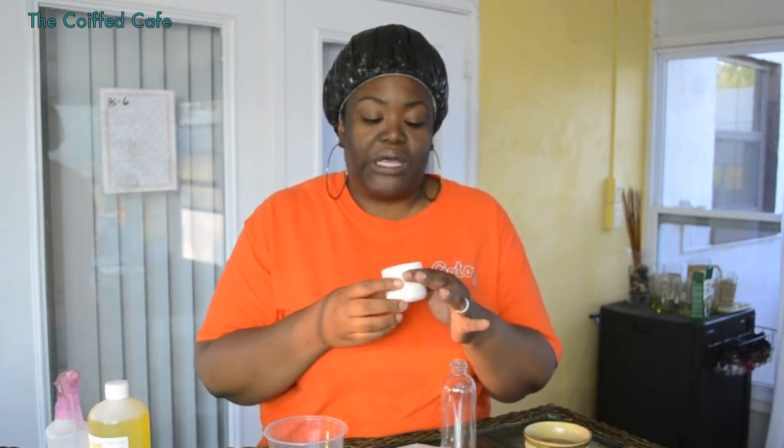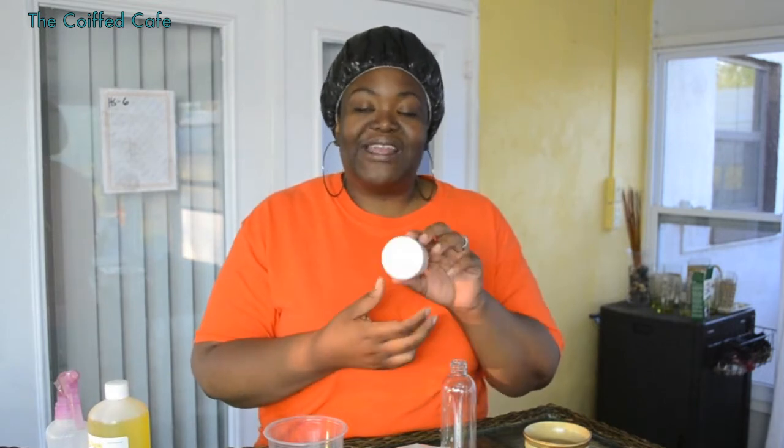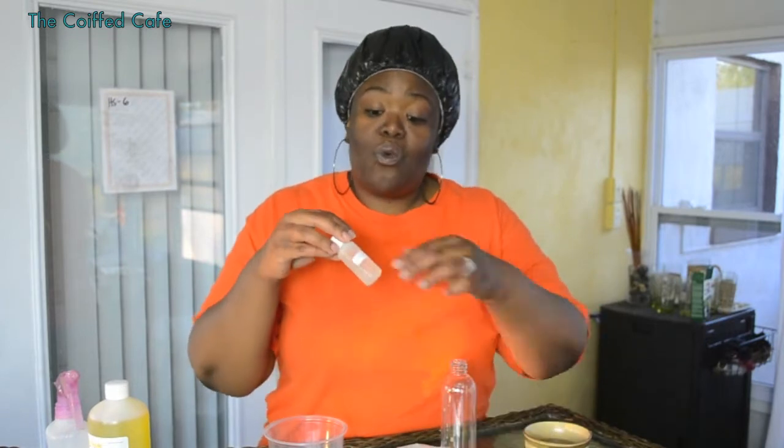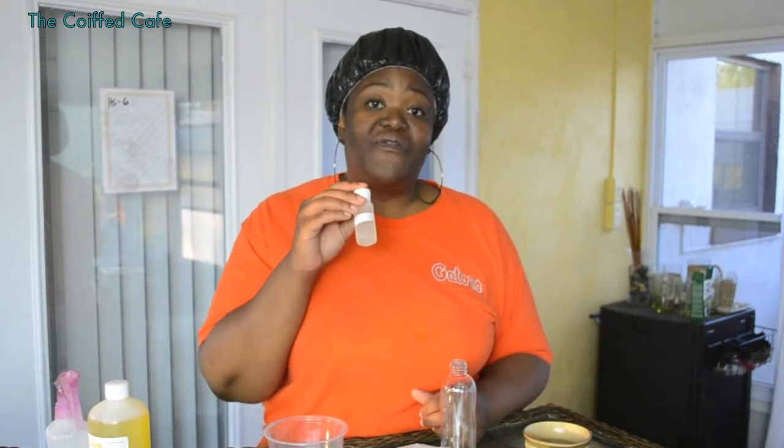You get two ounces of Duafe's hair conditioner base. I love this stuff just by itself — it's just a really, really great product. You get a two-ounce hair conditioner base. You also get one ounce of aloe vera juice.